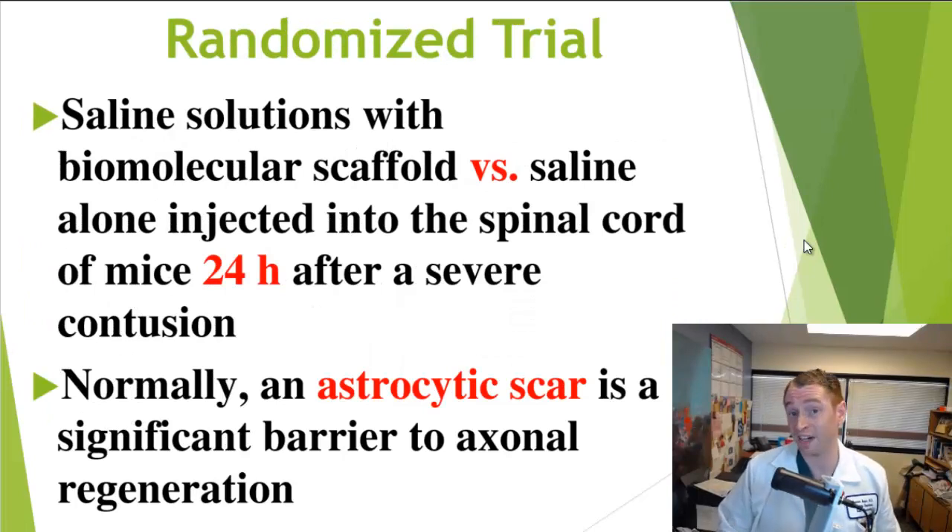Recovery from spinal cord injury is highly variable, and you could accuse the authors of cherry-picking the earlier video of the two mice — but this was, in fact, a randomized, controlled, blinded trial. They gave half the mice saline solution with the biomolecular scaffold, and half got saline alone, injected into the thecal sac at the thoracic spinal cord at the level of the injury, 24 hours after the severe contusion. Why 24 hours? In real life, a spinal cord injury patient needs time to get to the hospital, get a CAT scan or MRI, and wait for the surgeon to come in — so the authors thought 24 hours was more realistic.